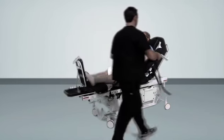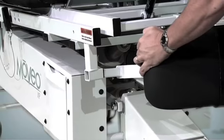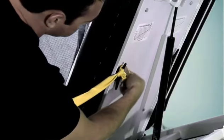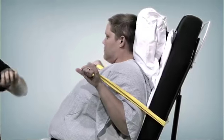At the conclusion of the exercise, the lower extremity support pad can be placed back into the storage location. For upper extremity exercises, resistance bands can be attached to the cleats on the back of the Moveo.